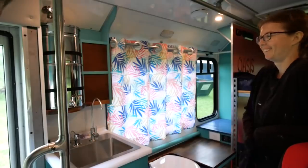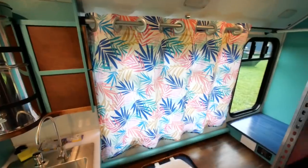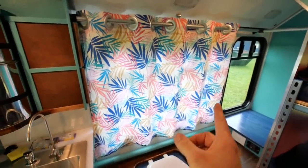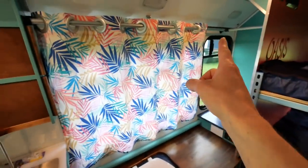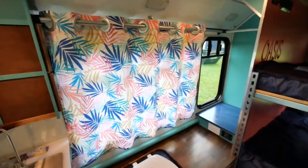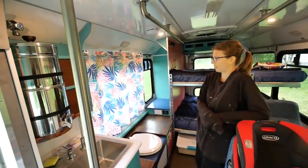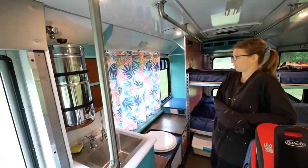The first curtain — total success! This is as wide as the fabric was, so it covers the four-foot window and we're happy with that. That window we'll cover separately because that's in the closet area and it'll probably be covered by clothing anyway, but we can put something over that separately. That's tropical. It's looking really good in here — look at this with the sink and everything.